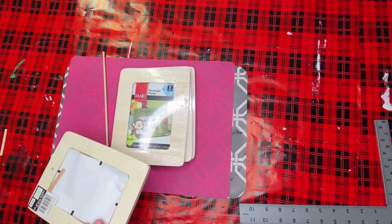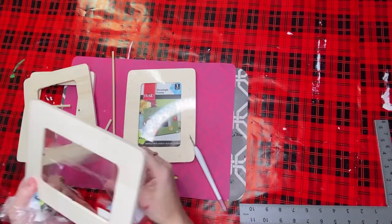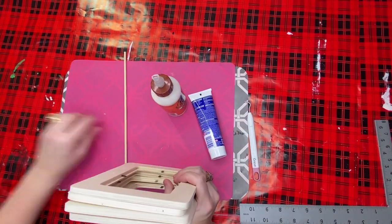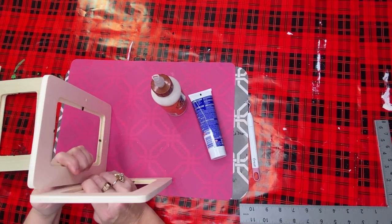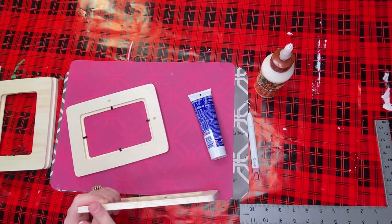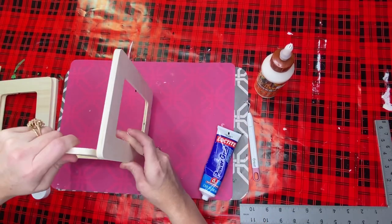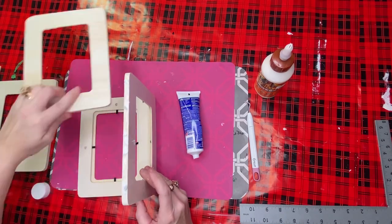I purchased these four wooden frames from Dollar Tree. As I opened each one up, I grabbed my Gorilla Glue wood glue and Loctite Power Grab - both of those take a little bit of time to dry. What I thought to do was just put a couple of dabs of the wood glue and then a couple of dabs of the Loctite, not in the same place, so this would have a good firm foundation whenever it dried all the way.